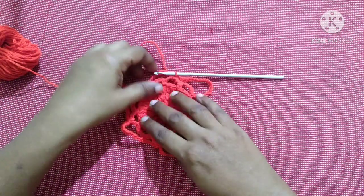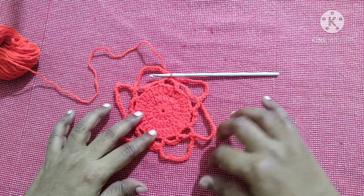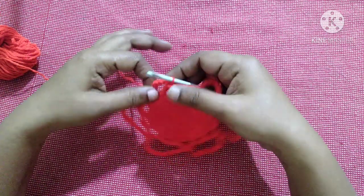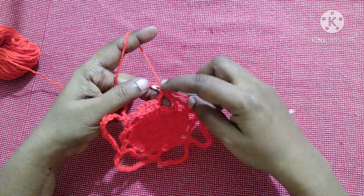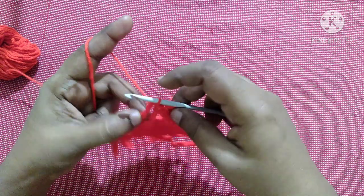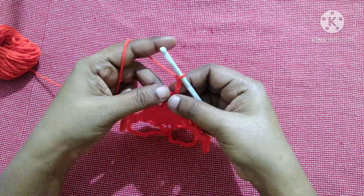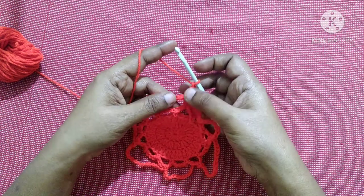After completing this round it looks like this — you are having six gaps. Next you are going to work in the chain 15 spaces. Bring the yarn to the gap and do chain three.